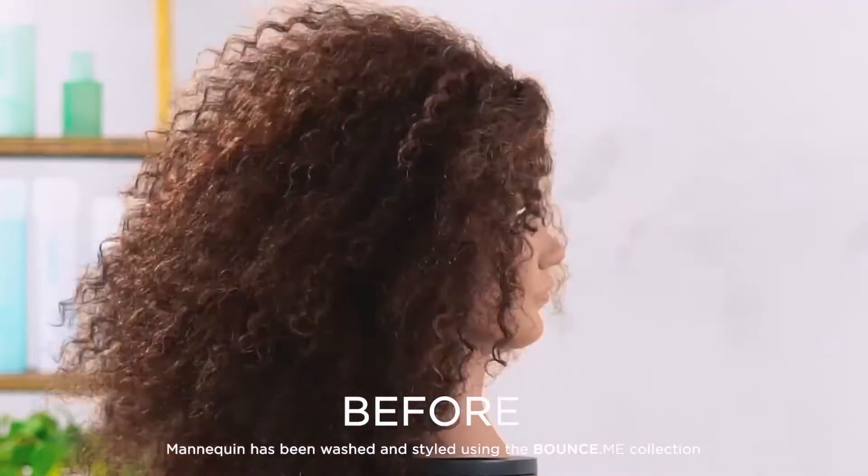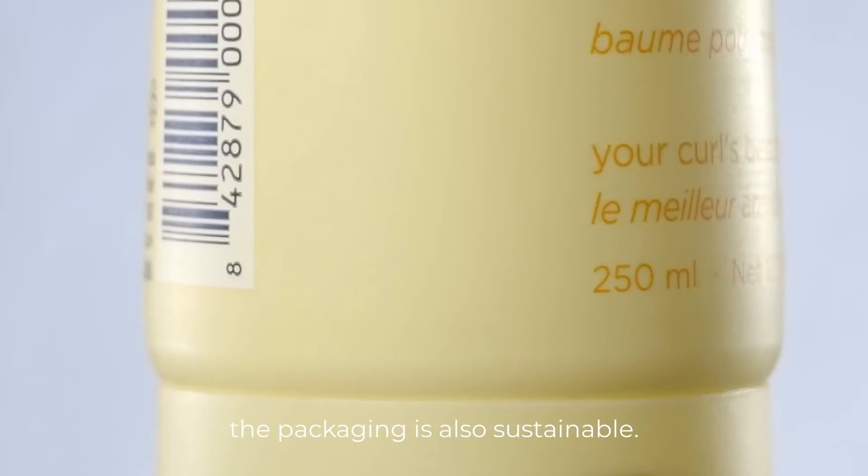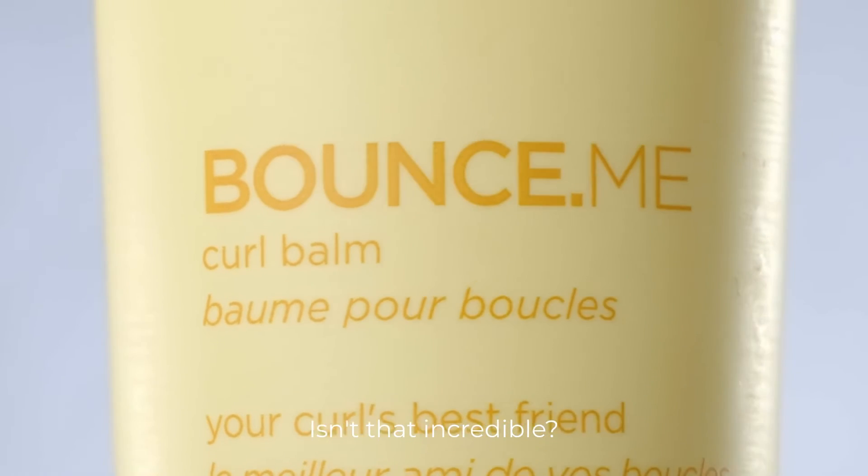In addition to being vegan, cruelty-free, PETA certified, and curly girl method approved, the packaging is also sustainable. This tube is made of sugar cane — isn't that incredible?